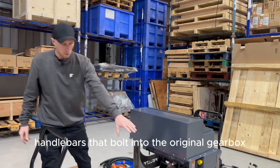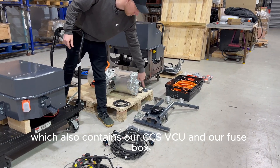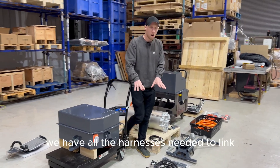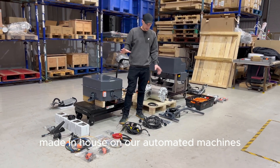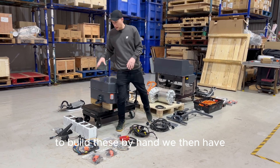We have our handlebar mount that bolts into the original gearbox points on the front of the vehicle, which also contains our CCS VCU and our fuse box — so all the fuses for the whole system are up there. We have all the harnesses needed to link all the battery packs, motors, and everything together, pre-made in-house on our automated machines by our team of wire harness specialists.